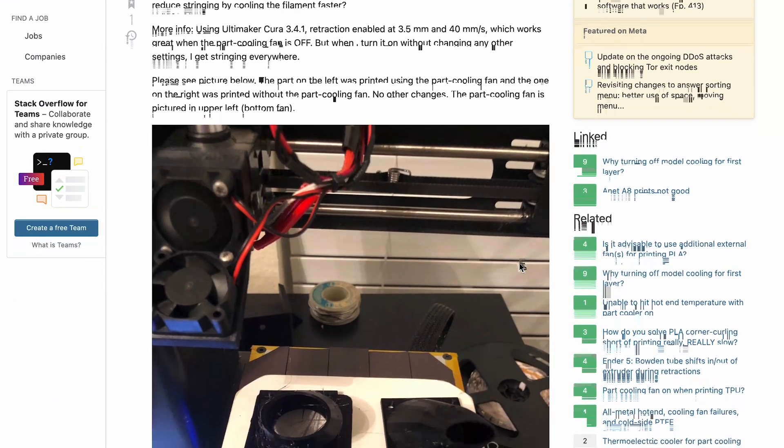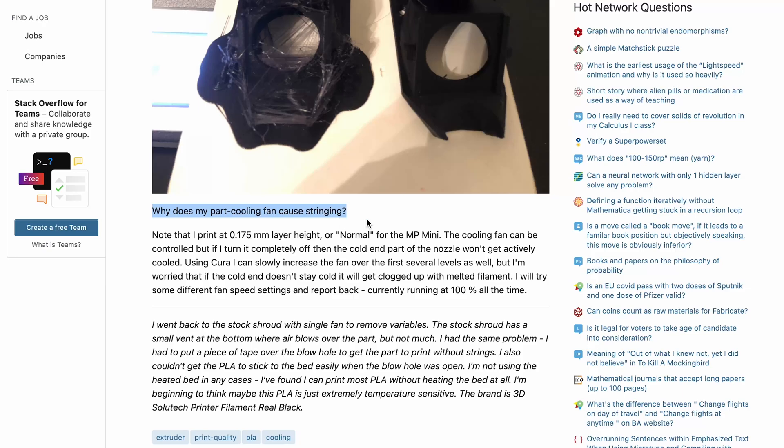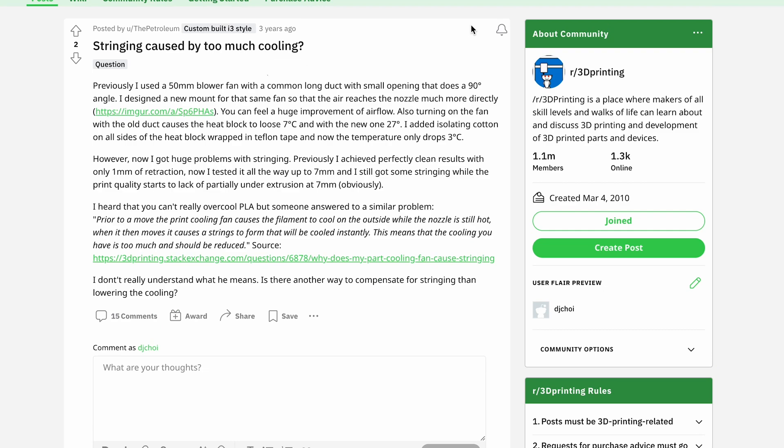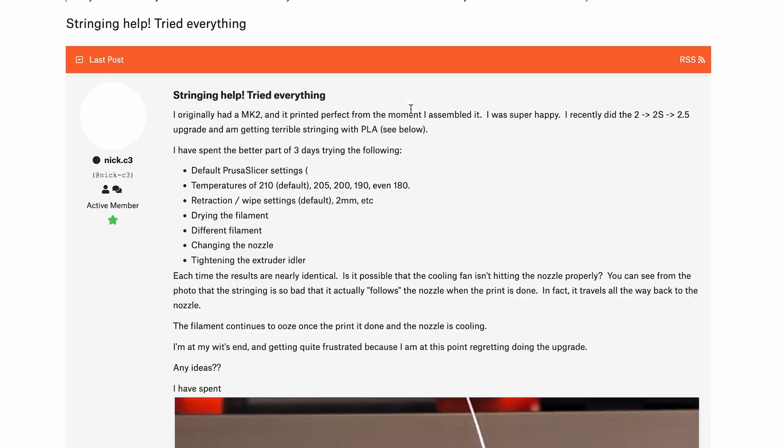Other settings I've played around with to reduce stringing include changing the temperature from around 190 to about 220°C, changing the wipe length and coasting length, changing retraction from 5mm all the way to 9mm, and changing retraction speed from 1,800 to 3,600 millimeters per minute — and none of those seem to do it. I also tried to Google why increasing the fan causes stringing and nobody gave a sufficient answer. Everyone says dial in your retraction speed or length, but I've tried them all and none of those work.